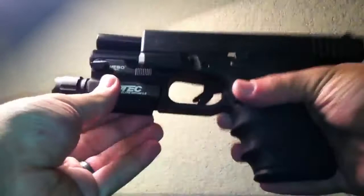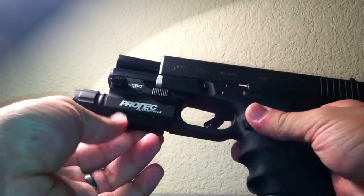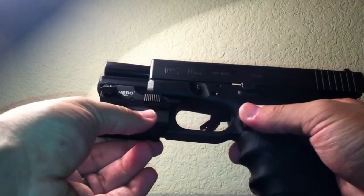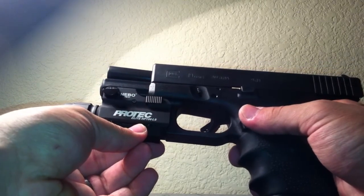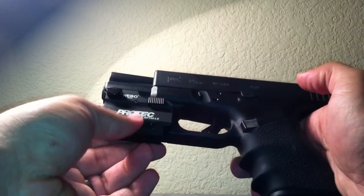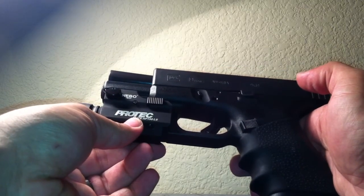I wish I could have recorded it for you guys and showed you, but all I know is I'm very impressed. All the people who say that this light was not good or didn't hold up nicely — maybe you got a faulty one, I don't know, I'm not judging — but it did good for me. Like I said, that was only 50 rounds; maybe later it might be worse, who knows.